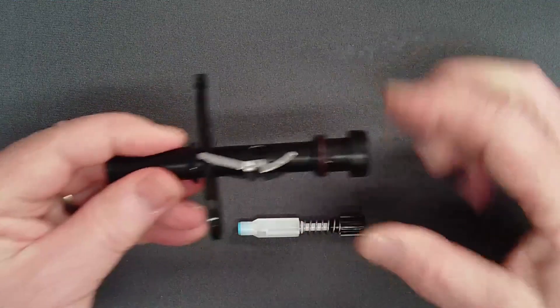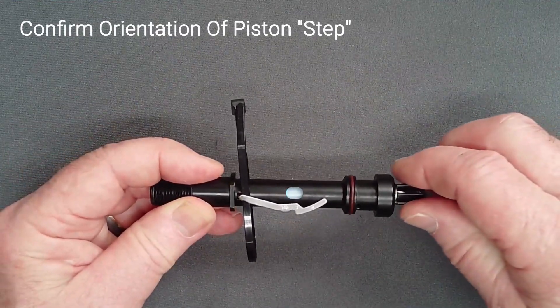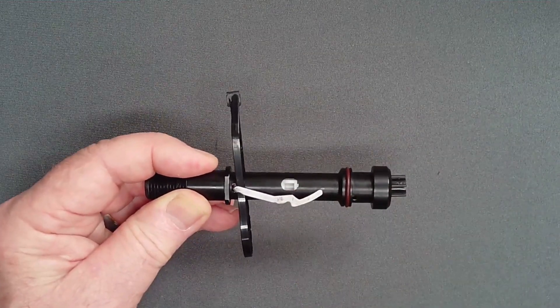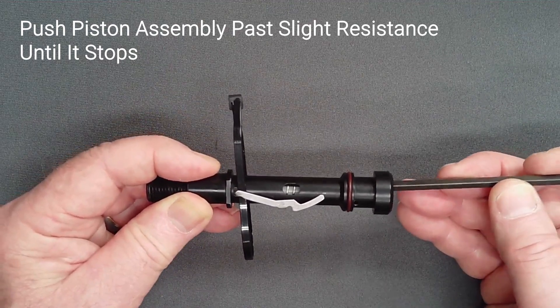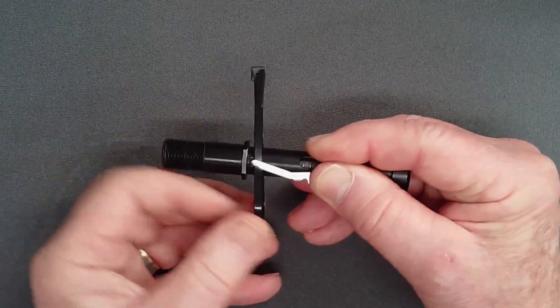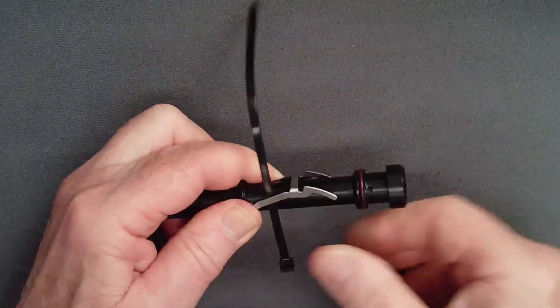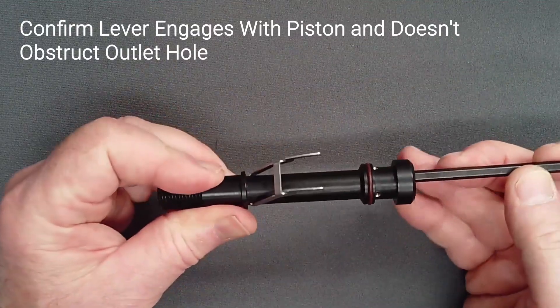Orient the piston assembly so that the step in the piston is matched to the outlet hole. You will feel slight resistance as the low pressure seat passes the feet of the lever. Now remove the zip tie. Using a dowel or thin tool, push on the balance cylinder at the knob end of the adjust tube and confirm lever engagement.